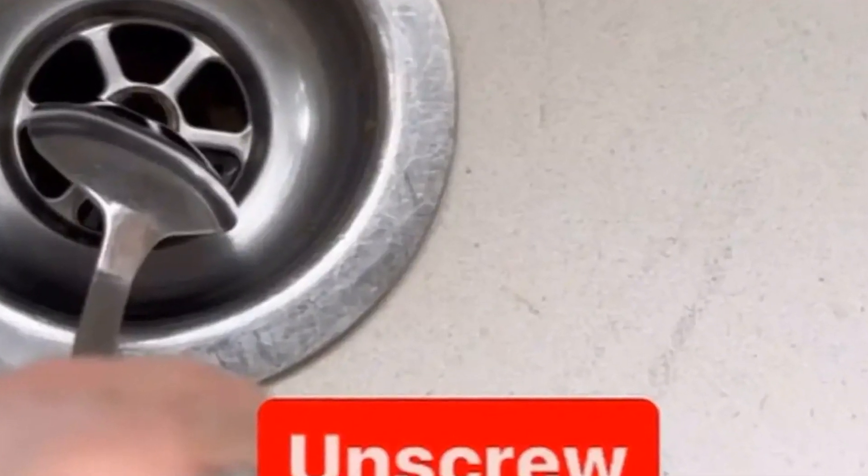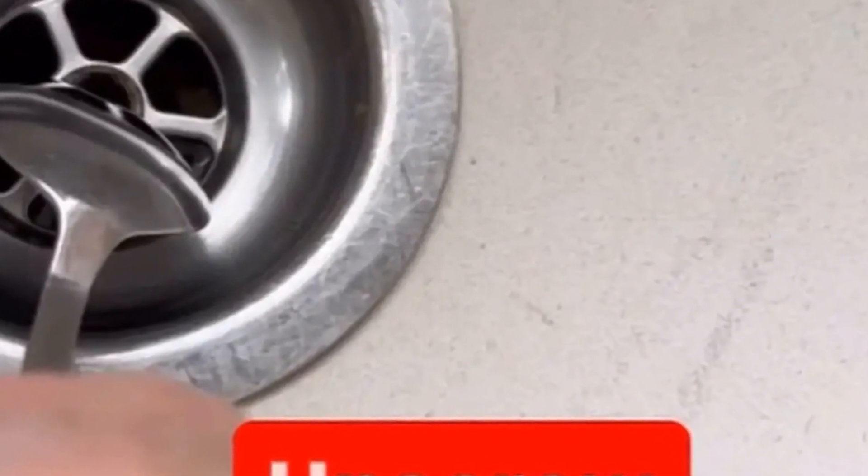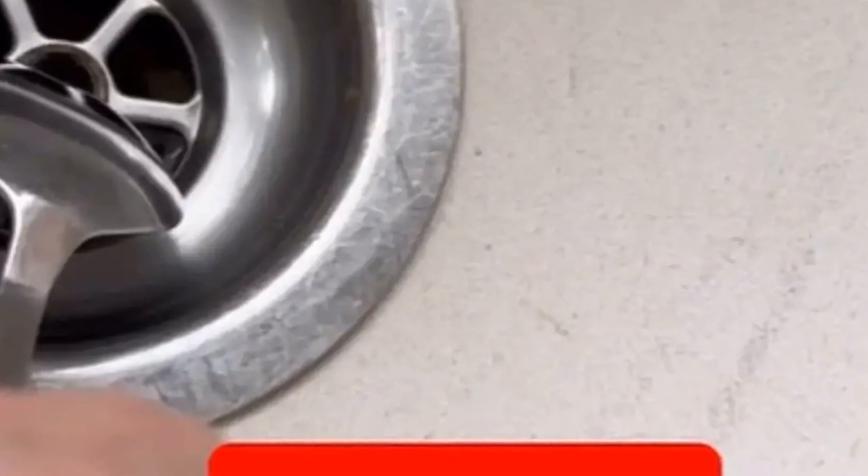The simple twist of a spoon could reveal why your kitchen sink looks pristine but doesn't always smell great. Former Bake Off winner turned eco-friendly cleaning guru Nancy Burtwistle shared her latest tip on Instagram with her 714,000 followers this week and left many of those who watched it horrified.